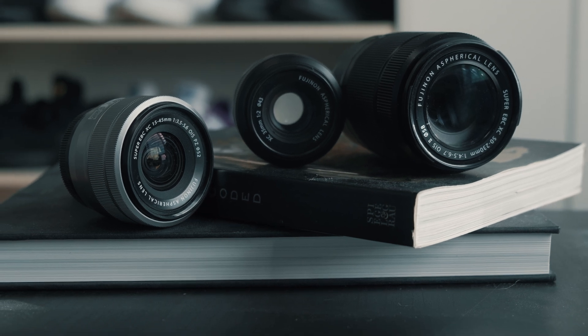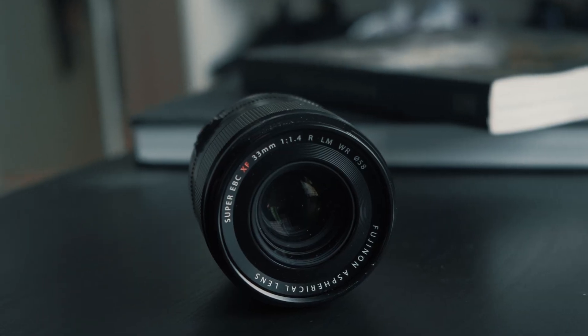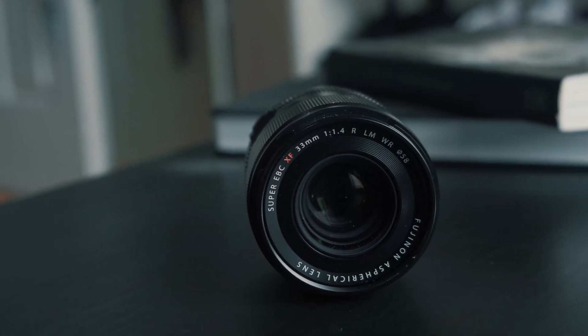Let's start with XC. The XC lenses are entry-level lenses. Then we have XF, which are professional-level lenses.